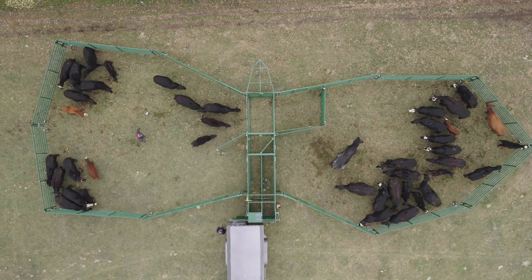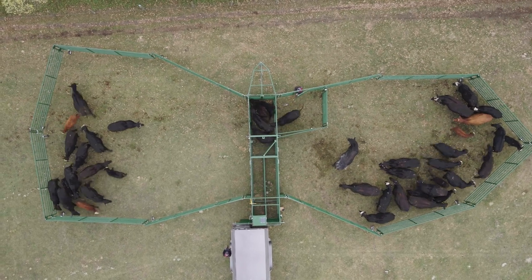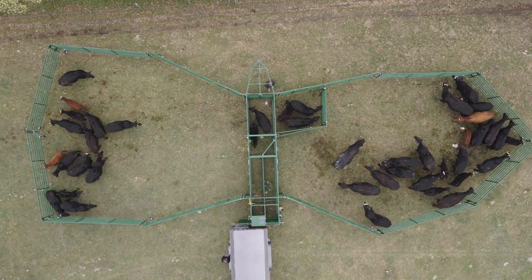That Healer portable corral is very intuitive. They've designed it where it makes a lot of sense. You can also use it like a bud box for if you have cattle that don't really want to get up into the alleyway. It works very well for that.